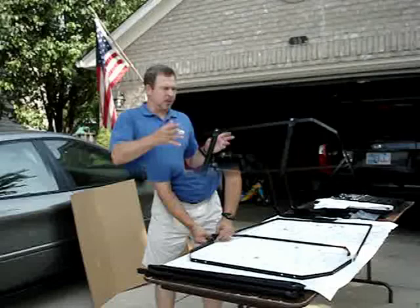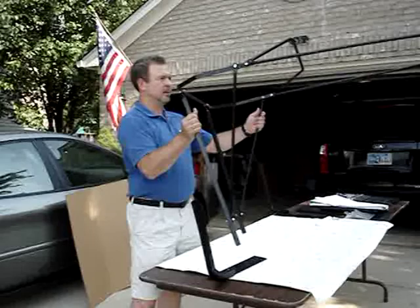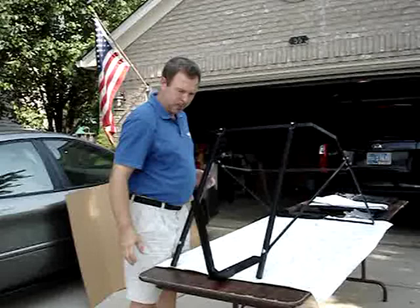We've assembled the unit, hand-tightened the nuts and bolts for now, until we get it on the unit and level it. This is what it'll look like. It'll make it easier later on when you put it on, and we'll install the receivers next.